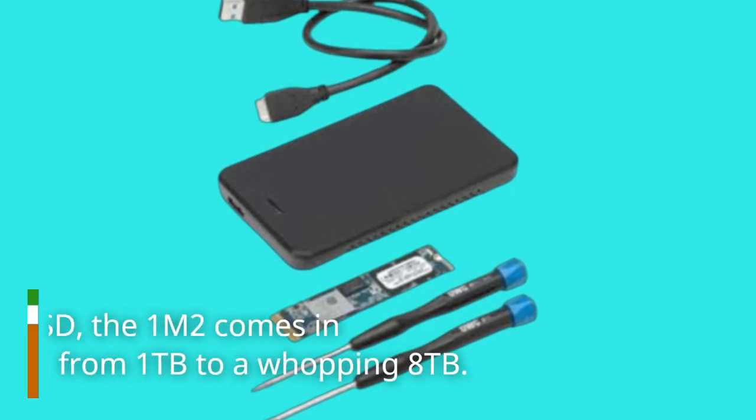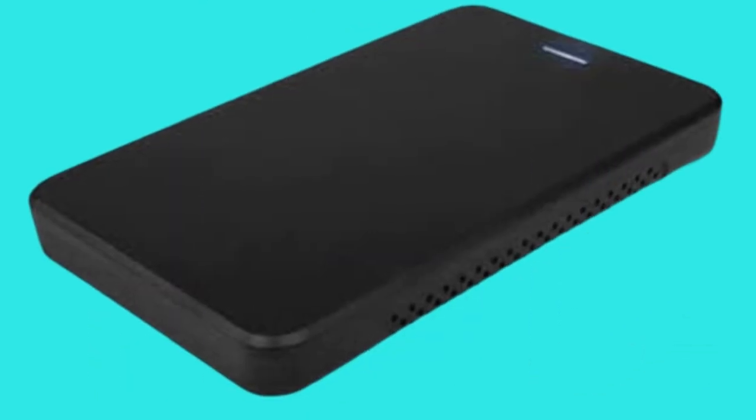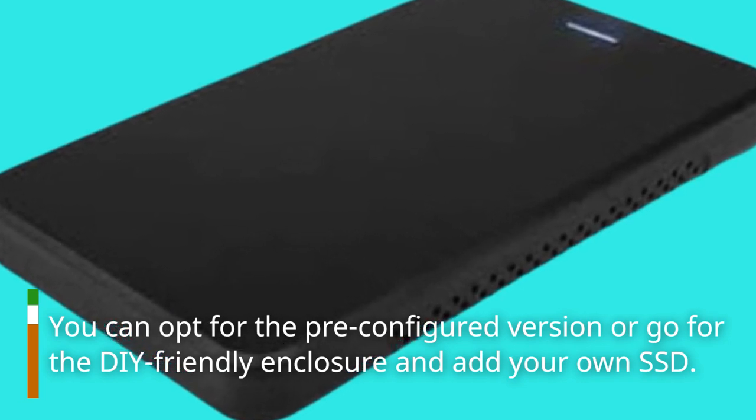Speaking of the SSD, the 1M2 comes in capacities ranging from 1TB to a whopping 8TB. You can opt for the pre-configured version or go for the DIY-friendly enclosure and add your own SSD.